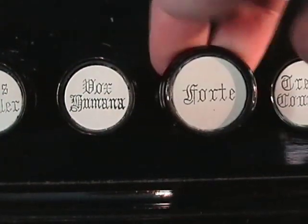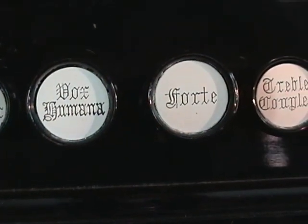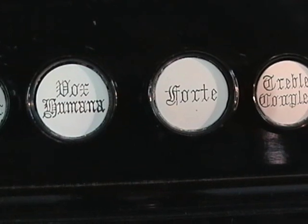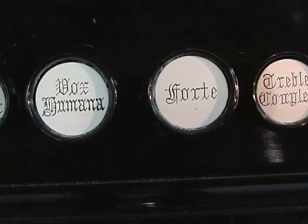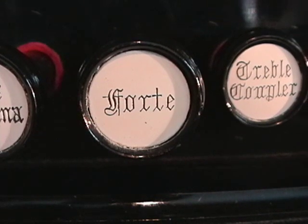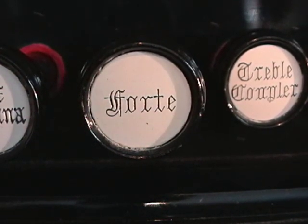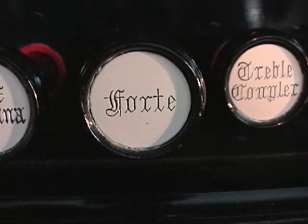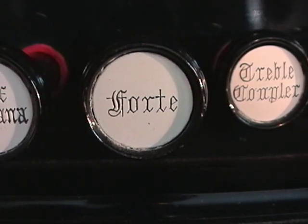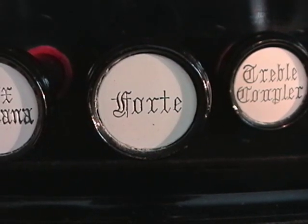This leaves us with the Forte and the Vox Humana, but I would like to cover these in a future chapter, as the Vox Humana is the most problematic, misused, and misunderstood effect stop on the reed organ. The Forte is usually the last part to break down or to be used properly on a reed organ — it is very simple, but it does have its reasons and benefits. If you are just learning about reed organs, I'd suggest leaving these two stops off for now.